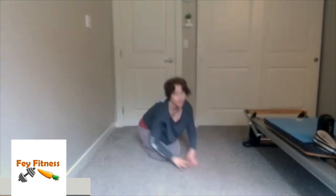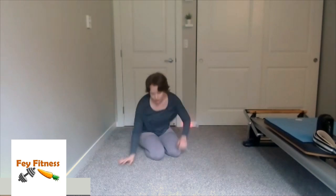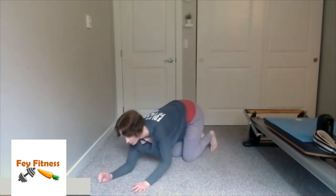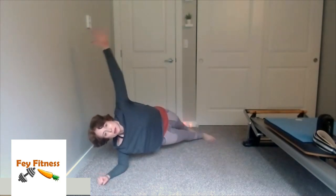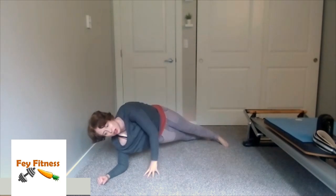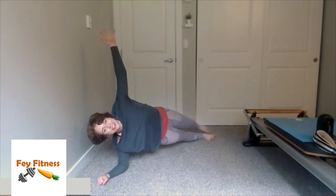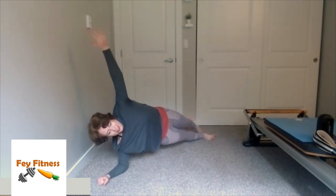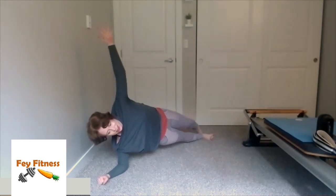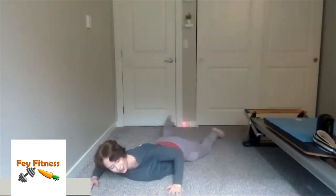Shake it out, and then we'll do the other side. Come back to our forearms, plank on up, roll into that side plank. Arm can be up in the air, or if you need to, put that arm in front — whatever feels good. Then rainbow those feet — let's just do three more: three, two, and one. Come back to my forearm plank and all the way down to the ground.